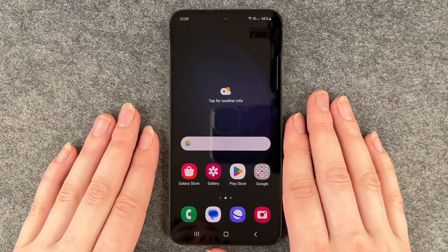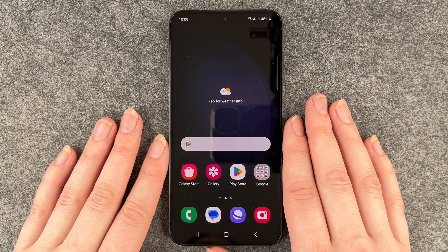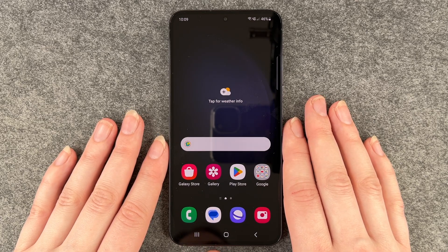Hello buddies, welcome back. It's Anne-Sophie and today I'm going to show you how you can use your fingerprint to unlock your Samsung Galaxy S23.